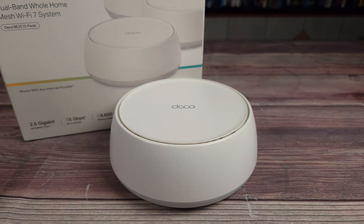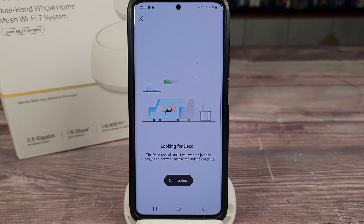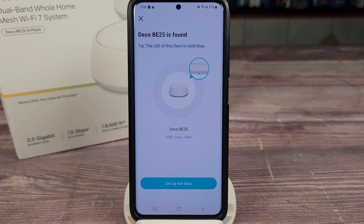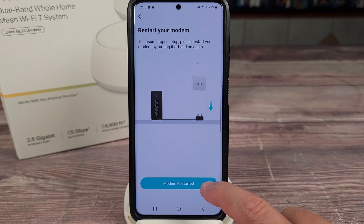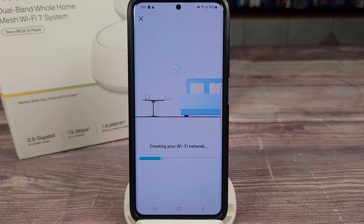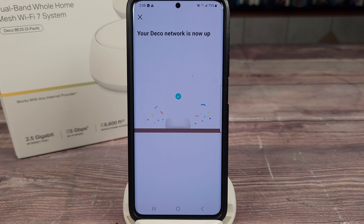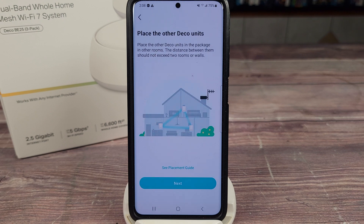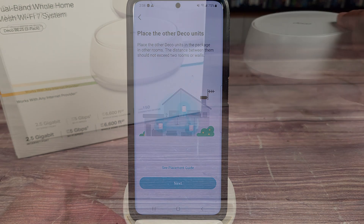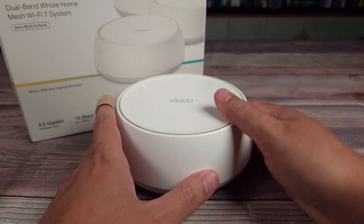As far as setup goes, that is also very easy. Everything is included in the box — you just plug this into power, get the ethernet cable, connect that to your modem, then open the Deco app and it'll walk you through everything. Very simple. I was done with the whole process in about one to two minutes. And then once you get it set up, all the other nodes will automatically add themselves to the app — so you just do the initial setup with the main unit, plug the others in, place them around your house.